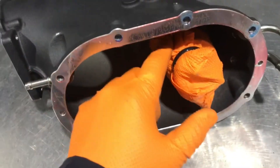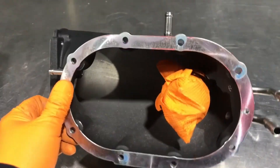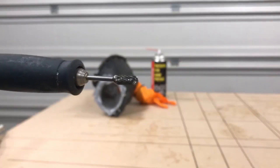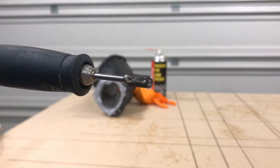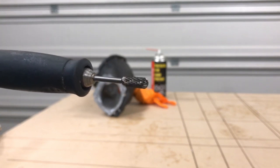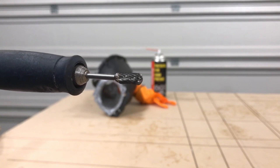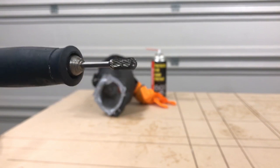I have the bearings masked off with gloves so that none of the chips get in there from the aluminum. First we're going to use a carbide burr on our Dremel to enlarge the opening where the throttle body bolts up and also remove any bosses on the inside of the snout that are going to impede the airflow in any way.